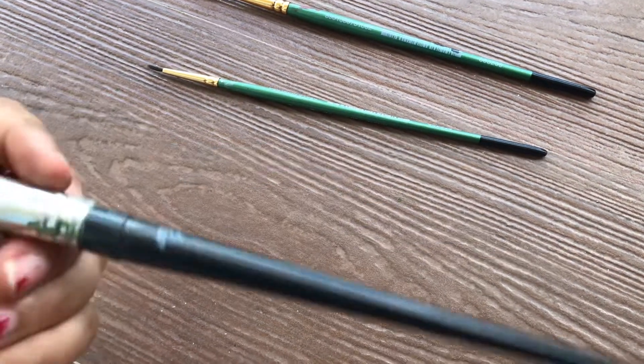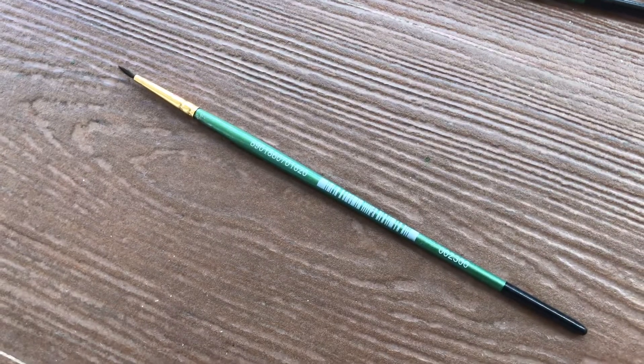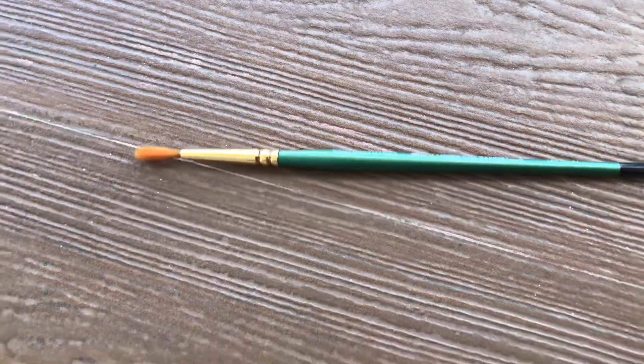For the brushes you will be needing a size 10 flat brush, a size 6 normal brush, and also a size 2 brush for outlining and detailing. So that's the brushes part.